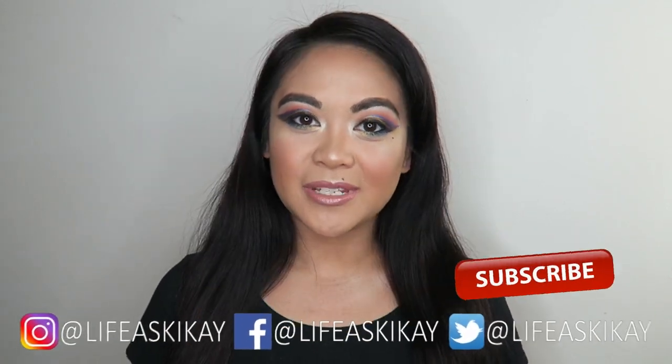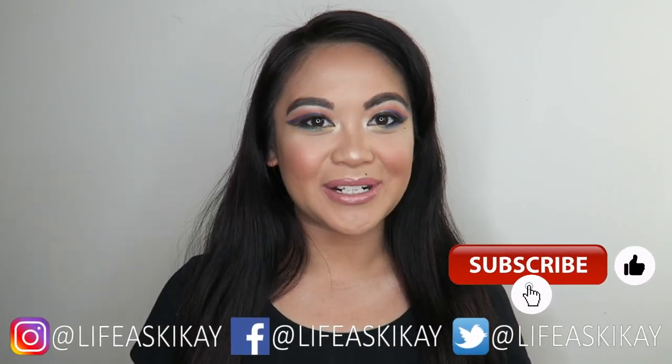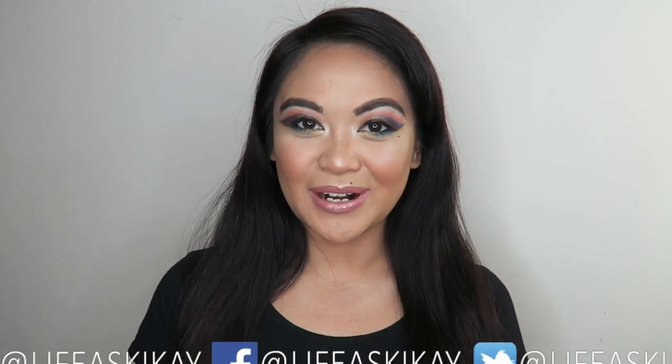Hey, what's up you guys? It's Judy with My Life as a Geek Eye. On this channel, I create videos on product reviews, makeup tutorials, and lifestyle advice with the aim to entertain, educate, and enrich the lives of others. So if you're new here, consider subscribing.